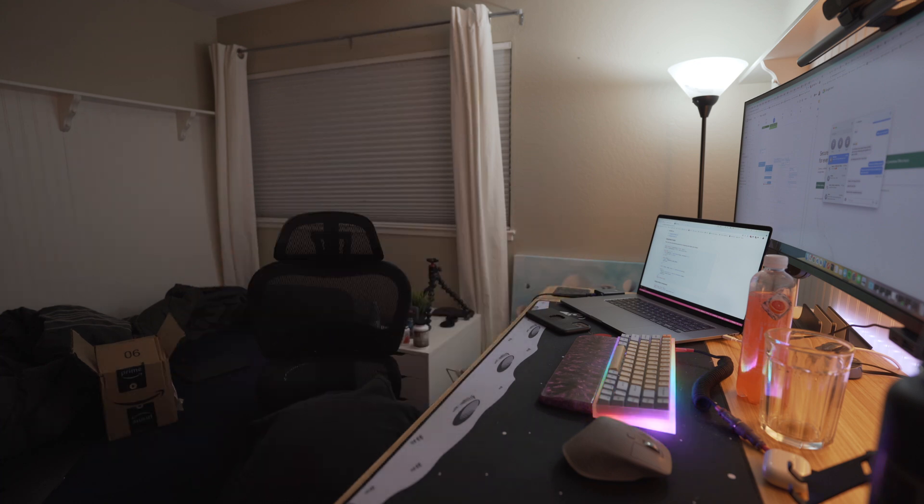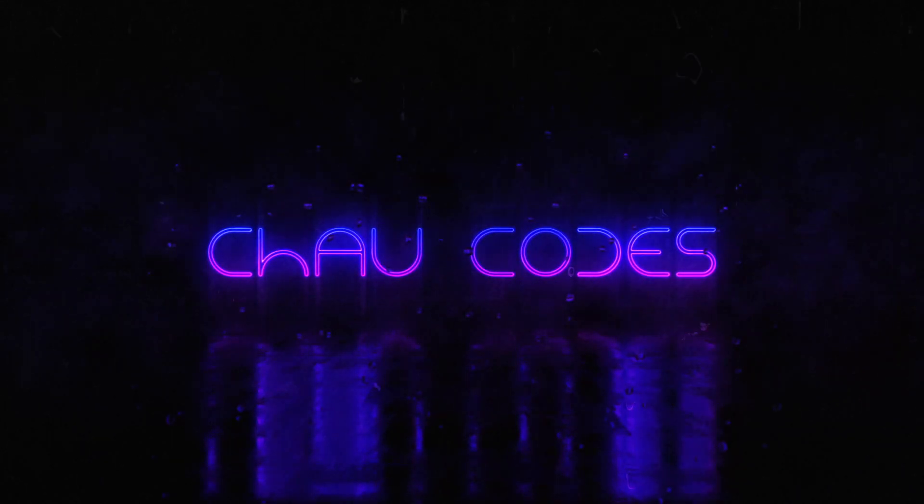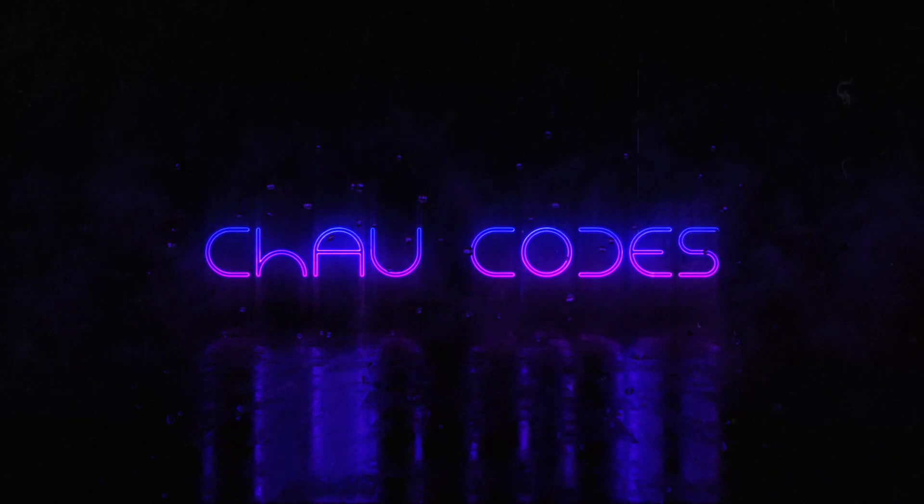What's going on guys, welcome to the video. Today I just got my new camera and I'm gonna unbox it, let you know what the camera is, some of the things that intrigued me about it, why I bought it, how I intend to use it, and all that stuff. Let's get to the unboxing of my new camera, which is — drumroll please — the Sony a7c.